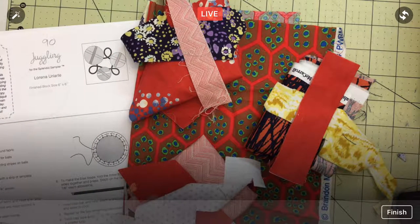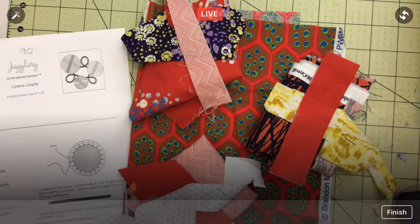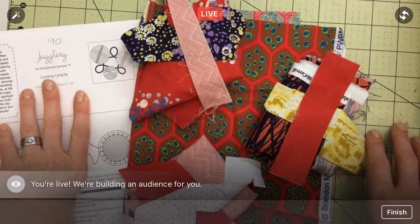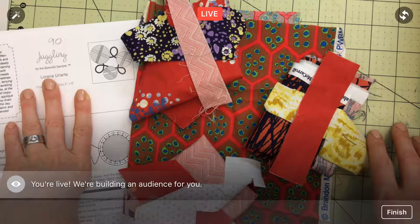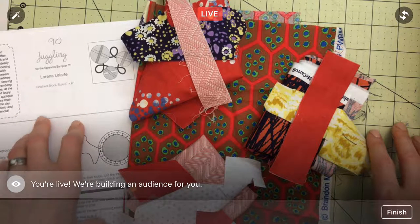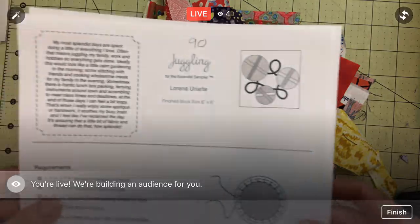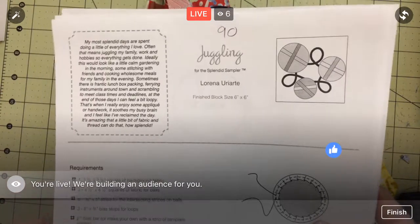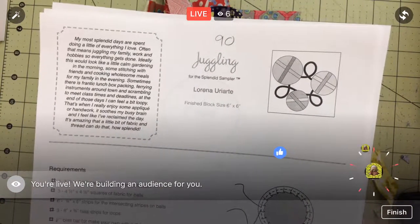Hello, happy Monday! Thank you for coming in tonight. Thanks to replay viewers and YouTube viewers for watching. This is on YouTube at Penguin and Fish Movies and will also stay on the Penguin and Fish page on Facebook. Thanks again for watching — Block 90! I can't believe we're already on Block 90. Here we go!